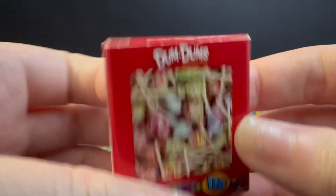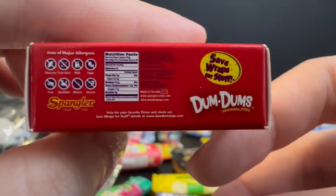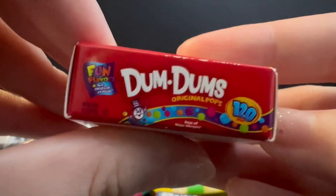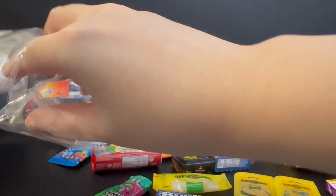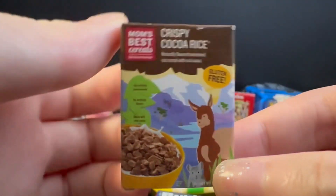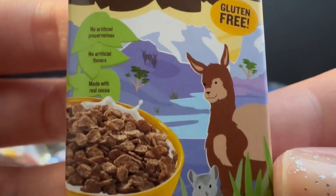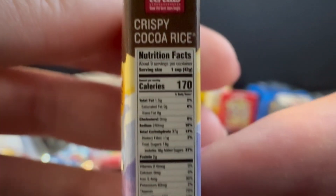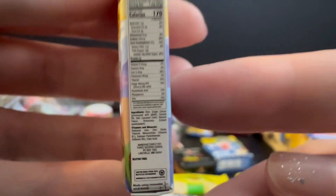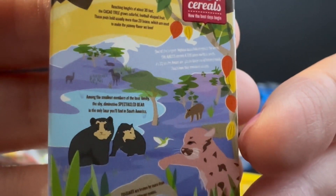Here we have the Dum-Dums in box form. We are almost reaching the end of the first packet, and this is Crispy Cocoa Rice from Mom's Best Cereals — 'the best days begin.' I like how there's an animal on the cover; it reminds me of a book somehow. The back looks fantastic as well, with more animals and a very cute cup.